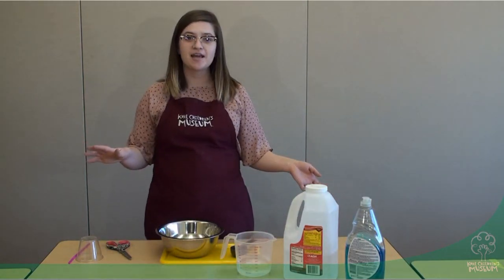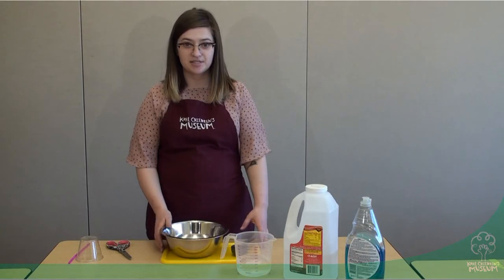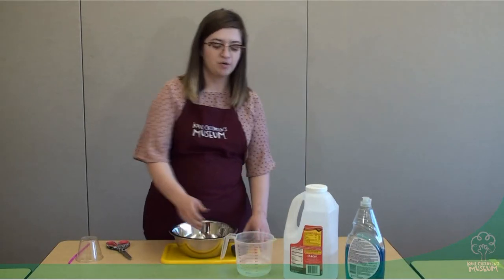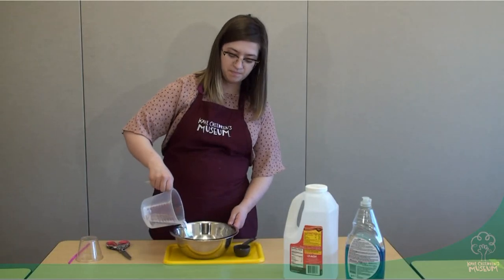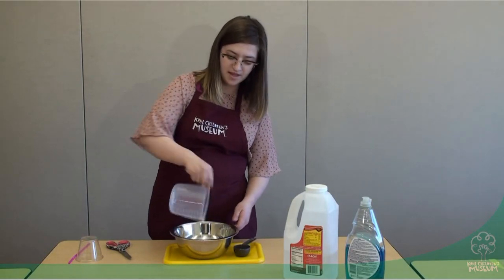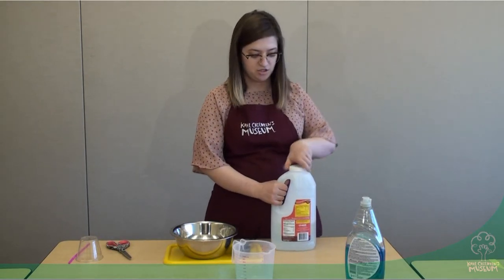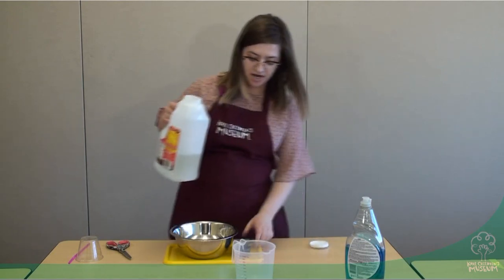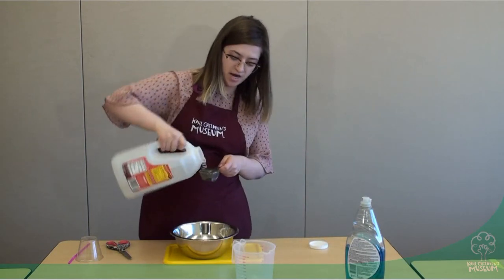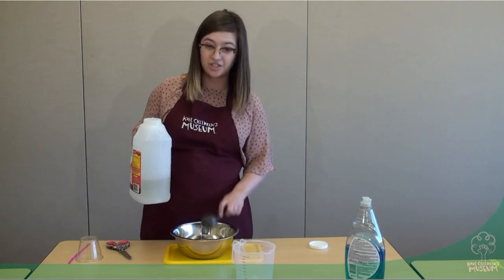The first thing that we are going to do today is make our bubble solution. So in your mixing bowl, you are going to dump your one and a half cups of water. After that, you're going to take your quarter cup of cornstarch, measure it out and pour it in just like that. We're going to do cornstarch after the water.